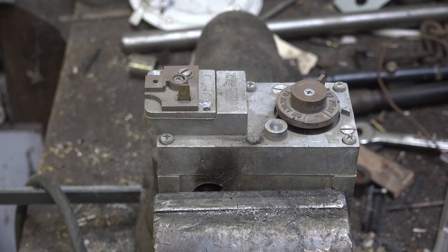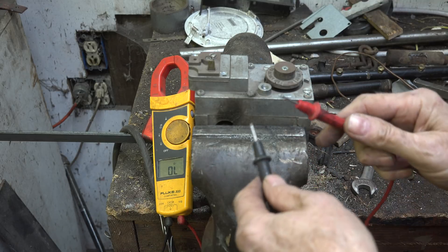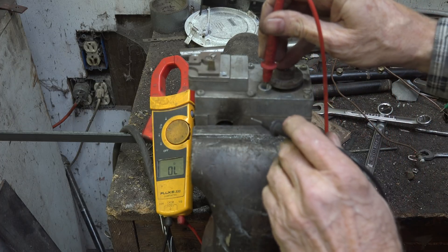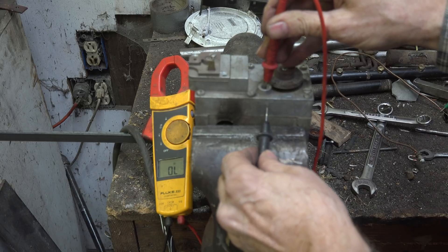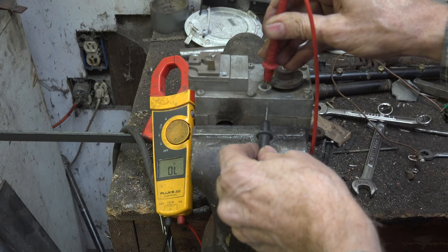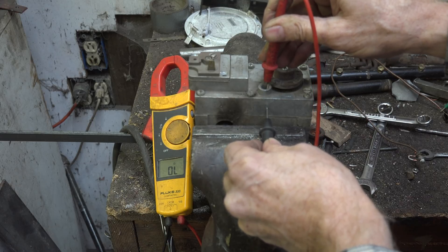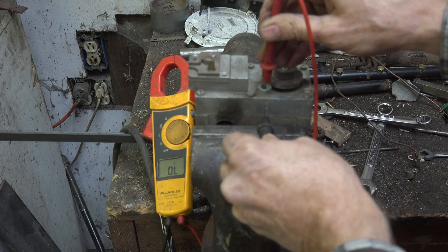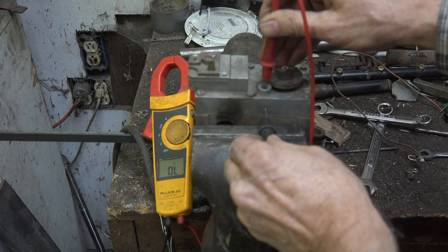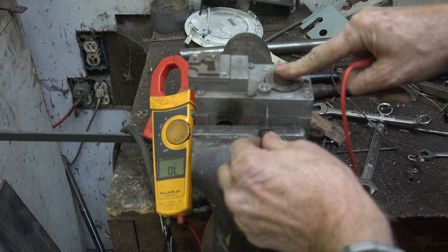I'm set up with a meter in the ohms setting. I short the leads together and got a nice beep. I'm going to place one probe inside where the thermocouple button goes and one on the body of the valve. If the solenoid was operational I would have zero ohms, but what I've got is OL — which means there is no continuity. So I've actually got a problem inside where the solenoid is supposed to hold open when I push down this valve.